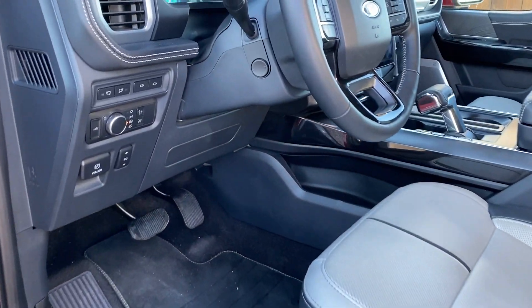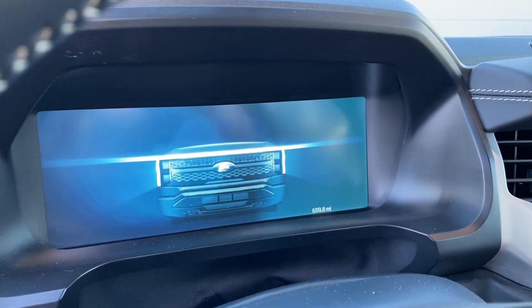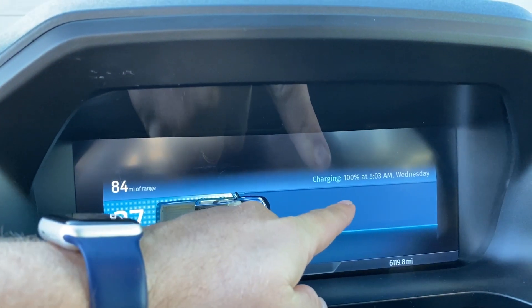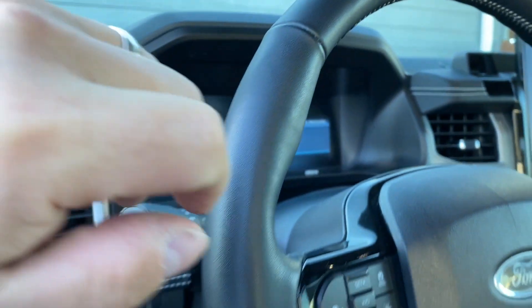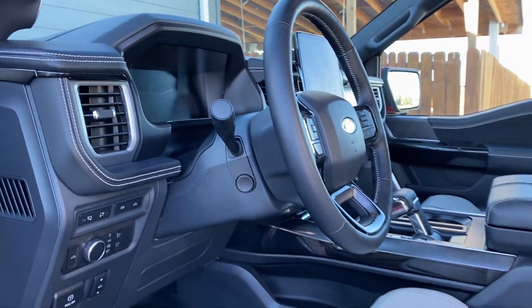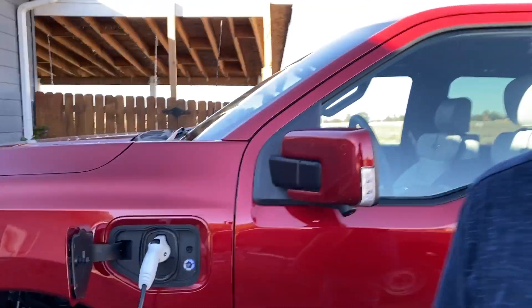We'll open the door here — when you open the door, the graphics show on the screen. Then it turns on and there you go. I have 84 miles of range, 37%, and it should be 100% by 5:03 AM Wednesday. Right now it is Tuesday at 3:49 PM. So it'll take all overnight to charge to 100%. The kicker is, a lot of times you don't charge to 100% because it degrades the battery faster when you do that.